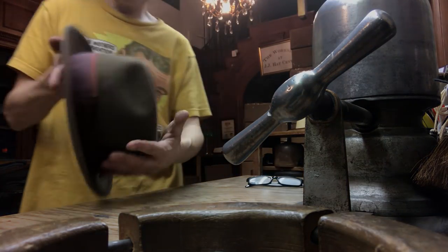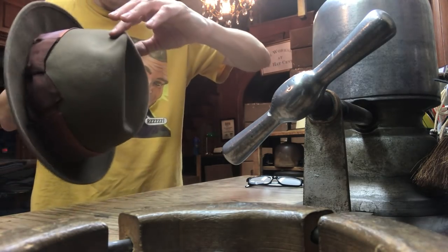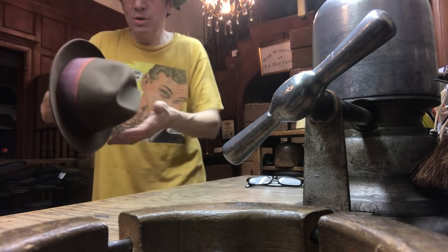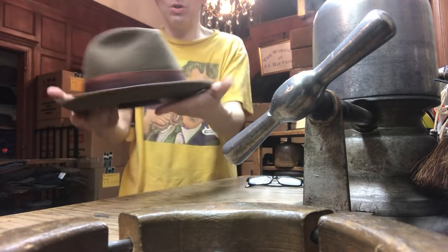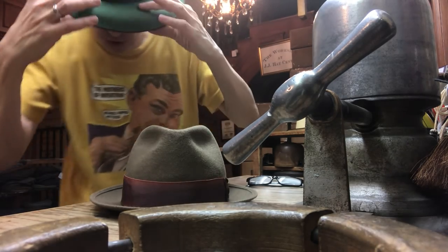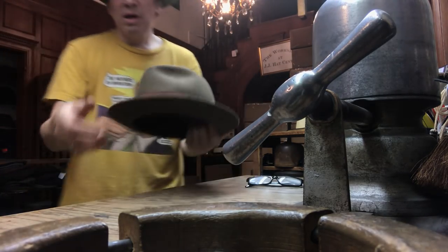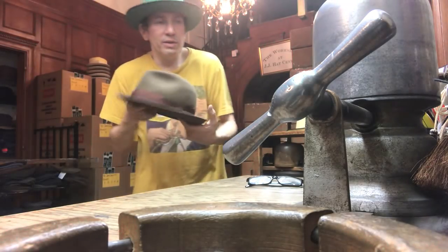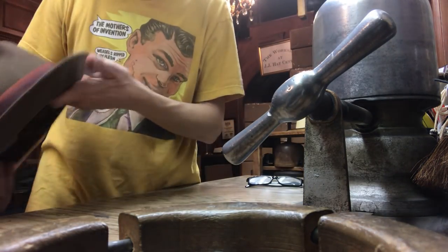A lot of people say, oh, but I like my hat flat — I don't like a big flange. Well, if it's flat, it generally is also floppy and soft. These are snap brim fedoras and they're supposed to have a flange and they're supposed to have a little snap to it — it actually makes a noise, you know, it snaps. If it's total mush, you probably need a little stiffening. Even if you have a soft hat, like an Italian mushy soft hat, there's still some stiffener on it.